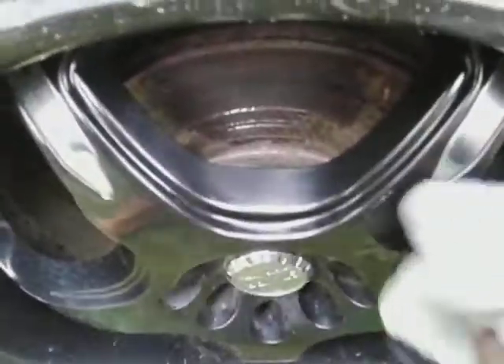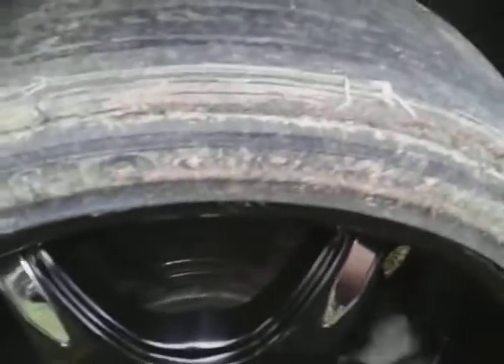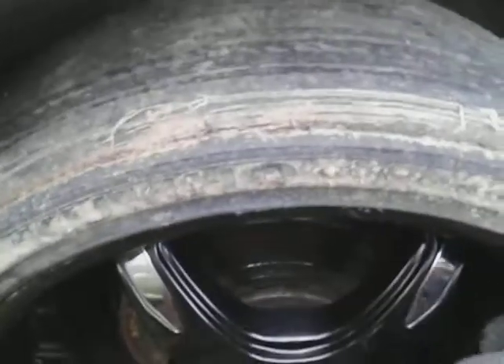Look at the gloss it puts on. Check that out — look at the shining gloss here. This really does help gloss your wheels out. If you got black wheels, whether it's painted real good or whatever the case might be, it'll help fill in some of the scratches that you get from normal use.